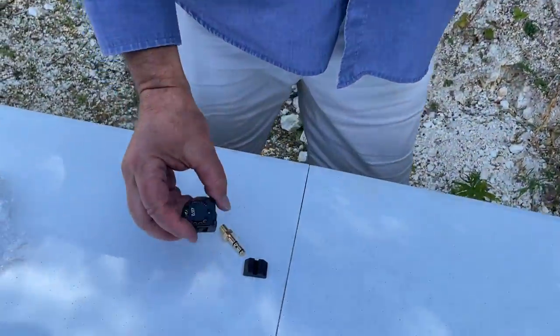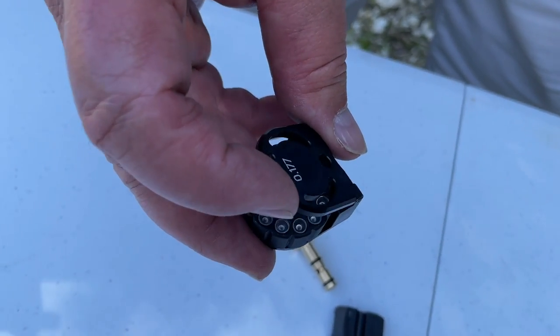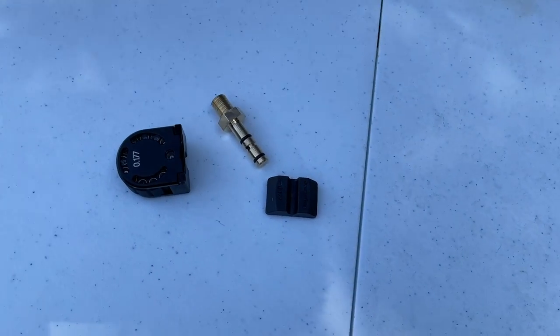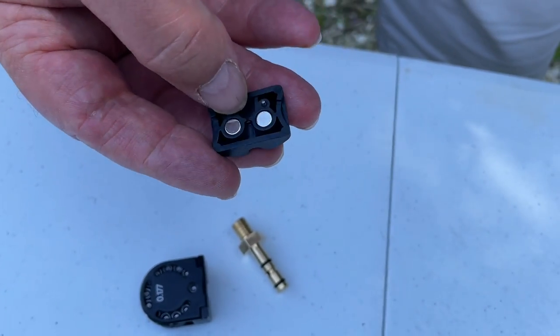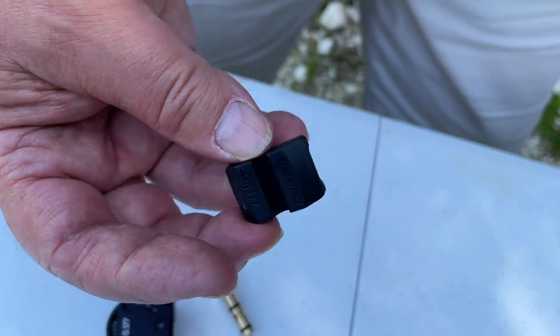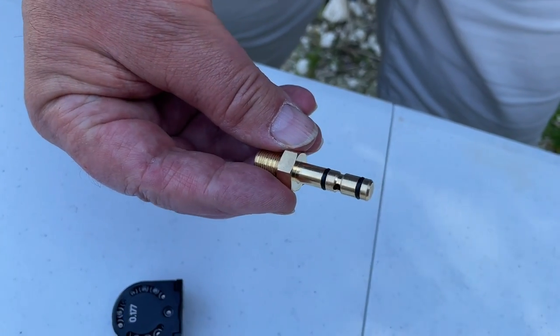It's quite a distinctive profile. In the box you get the Daystate magazine with the new gate system - the gate opens as introduced with previous models. You also get a single shot tray, and these snap in using magnets - you just pull the lever back and drop it in. So if you want a single shot load, you've got that option. And obviously you get your charging adapter, as you would with most PCPs now.